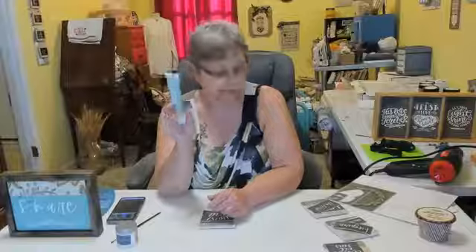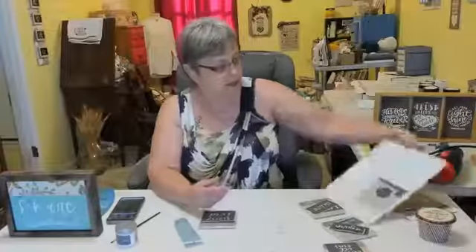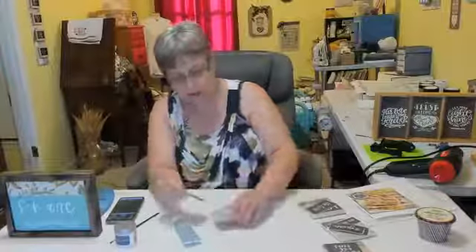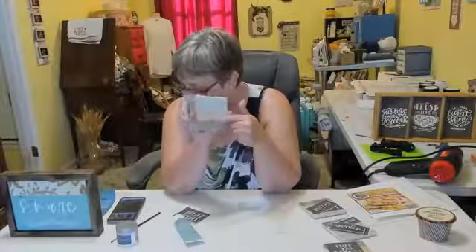We have the no-bake ceramic paint and we have the stencil 'Love Covers All.' We also have gold leaf. We're going to use these on these coasters that I got from the Dollar Tree — I got four of these from the Dollar Tree.